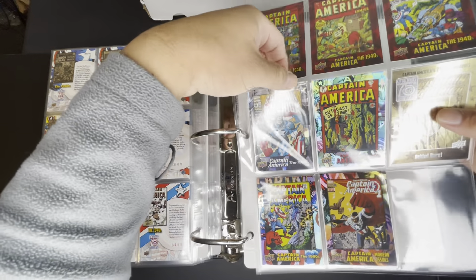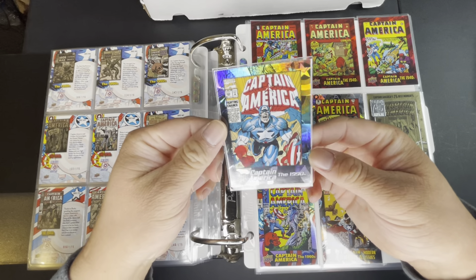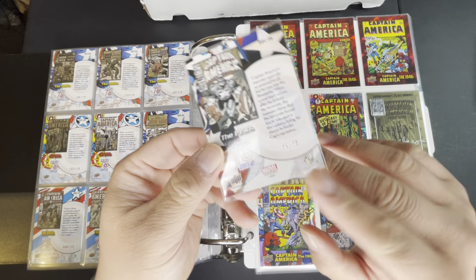I also have two of the white foil cards — they look just like silver. This one is 39 out of 75.